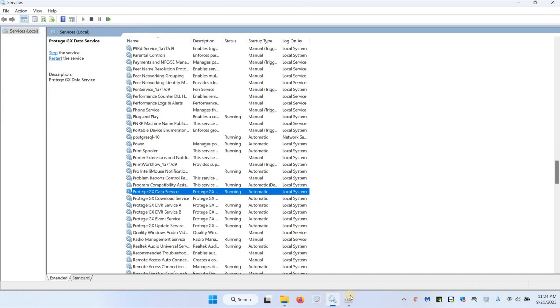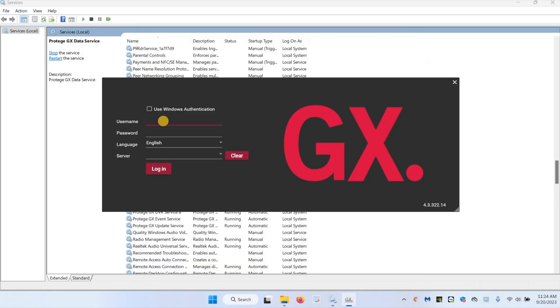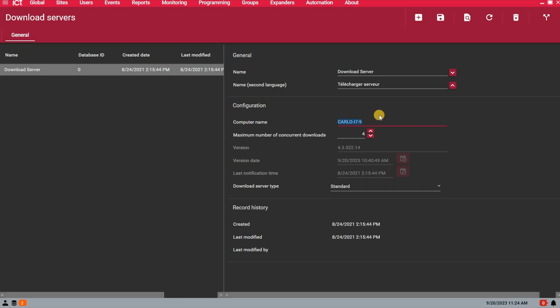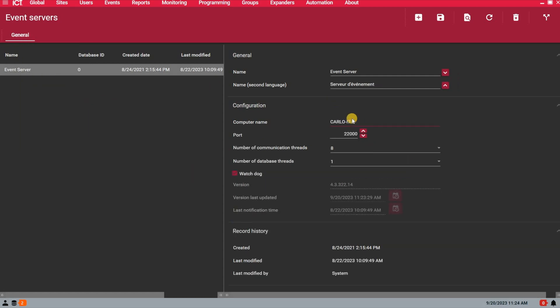Take note of the name of the new server, because once the services are running, I'm going to have to open GX and change the name under Event and Download Servers, then restart the download and event services. Now the data service is running — I can open GX. Let's make a new session; no password is the default, but obviously you want to change that as soon as you can. Now under Global, Download Server, make sure that the server name or computer name here is matching the name of the new server. Same thing under Event Server. If you had to change this to match the new name, you need to restart the download and event services.